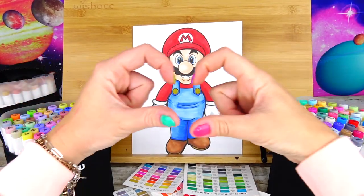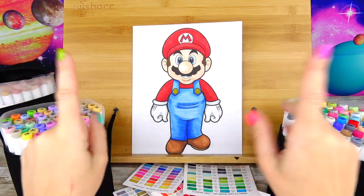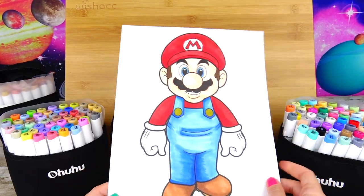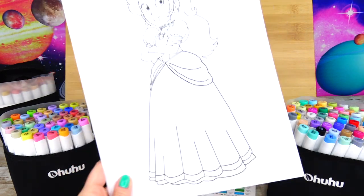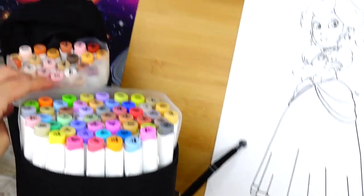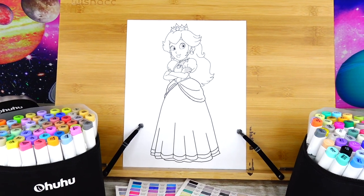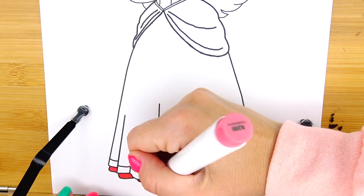Hello friends and welcome back to Sweet and Crafty Mama's. We are back with another episode dedicated to the Super Mario Bros movie. In the previous episode we colored the main character, Super Mario, and today we are going to color Princess Peach. I have my colorful markers prepared, here are my swatch cards, and I printed the picture of Princess Peach. So let's go ahead and get started. Let's start by coloring the headdress.